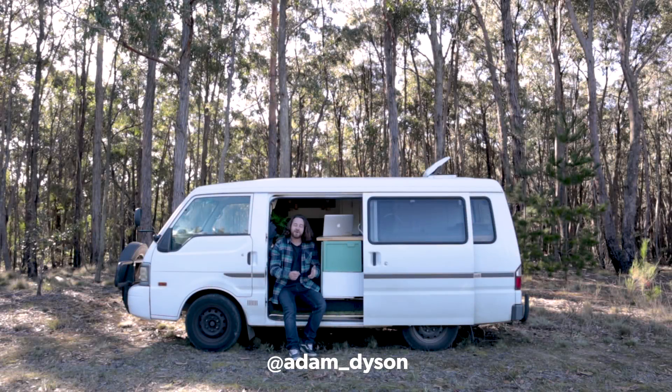Hey guys, how are you going? What's going on? My name's Adam Dyson and welcome back to another video. If you're new around here, I am a professional landscape photographer based in Melbourne, Australia. My channel mainly consists of landscape photography tutorials and vlogs, but today I'm pretty much in the middle of nowhere near Dalesford in Victoria, Australia, and I want to give you a quick run-through of the van that I've been living out of full-time for the last nine months.